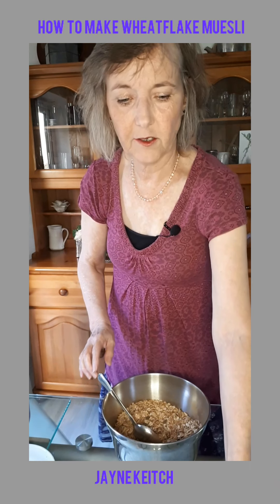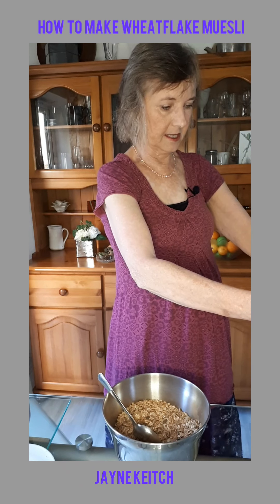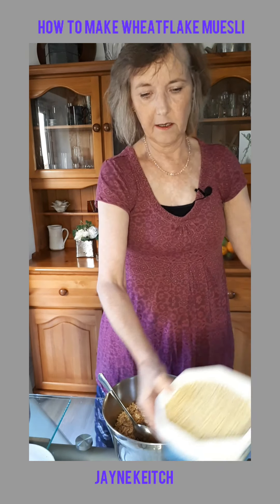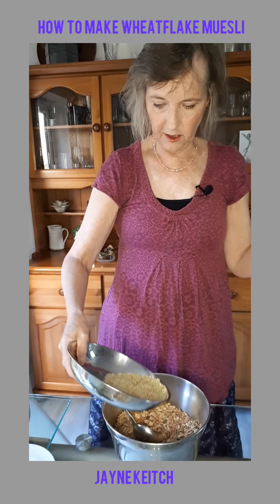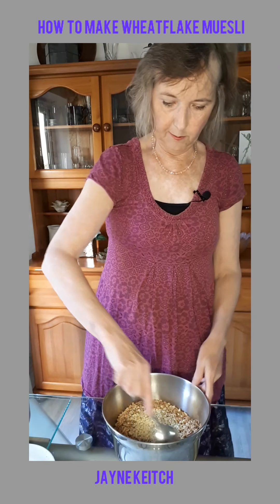Then I'm going to use 65 grams of nibbed nuts — almonds. I didn't know there was such a thing as nibbed almonds; they just look like chopped almonds to be honest, but maybe they're especially prepared. So 65 grams of nibbed almonds.